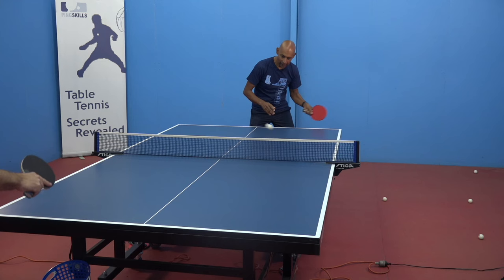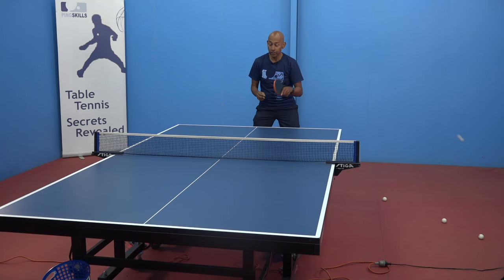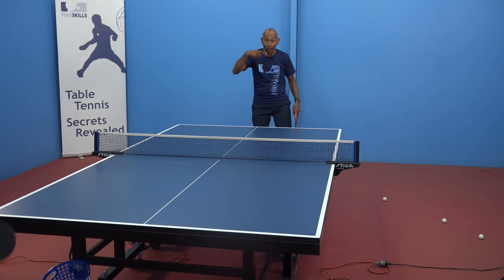A player with short pimples can tend to attack the ball quite easily off backspin because the backspin doesn't have as much effect into the short pimple. You need to then adjust from that next ball. So when the player with short pimples attacks, you need to lift the ball again like it has some backspin or it's coming through really flat at you.